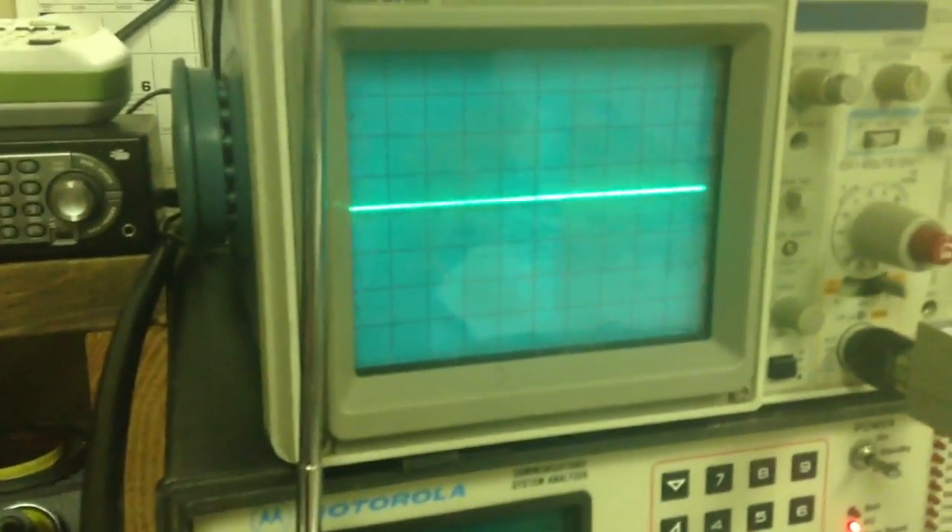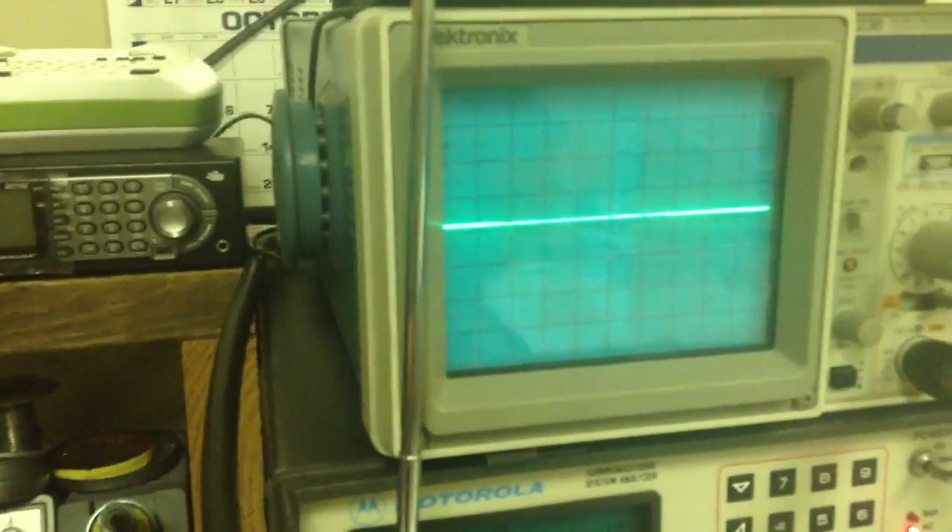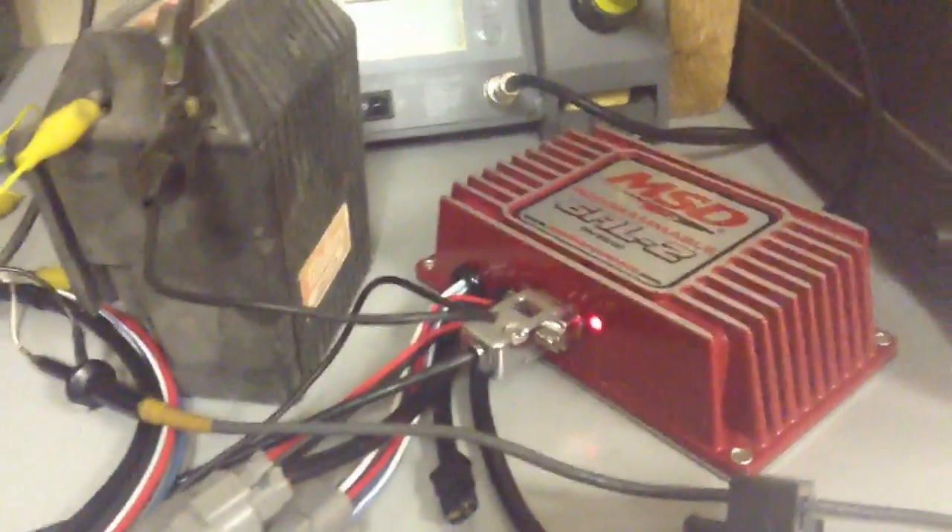I don't know at what RPM it goes up to. I've been told that they act like a conventional ignition after they get up to 3,000 RPM. And I don't really have a signal generator to trigger that with this point set up quick enough. If I had a square wave generator, I could set it to trigger at whatever RPM I wanted.